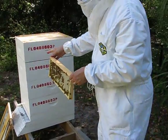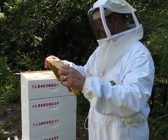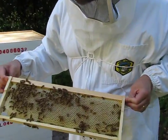There's something that prevents the queen from getting up into this chamber and laying eggs. So there's no brood in here, no pollen — it's just all going to be honey.